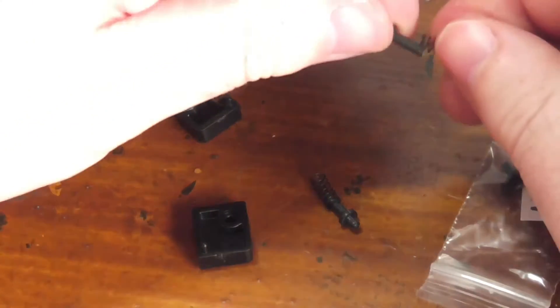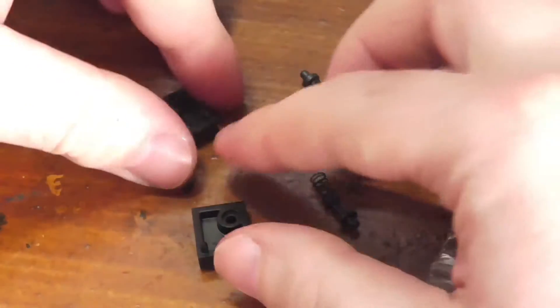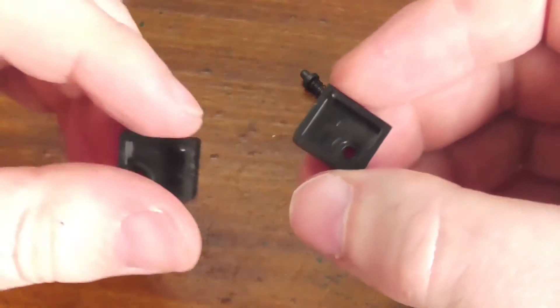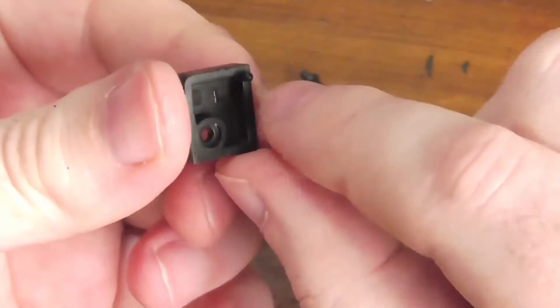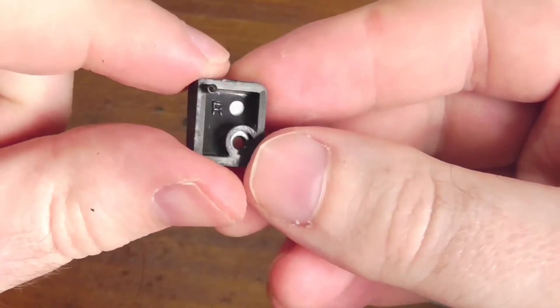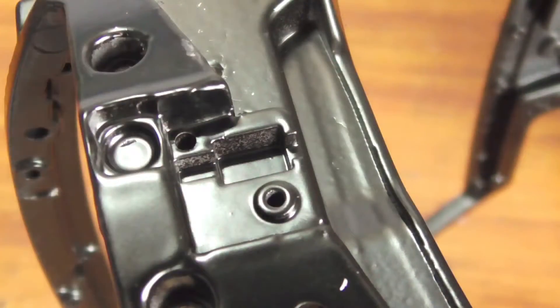You do that for one and the same for the other, then you need to identify which one is for the left side and which is for the right side. This one is the left side — it's got a little L in it, so you don't need to guess. Similarly, this one has a little R in it, so left and right side — make sure you remember that.